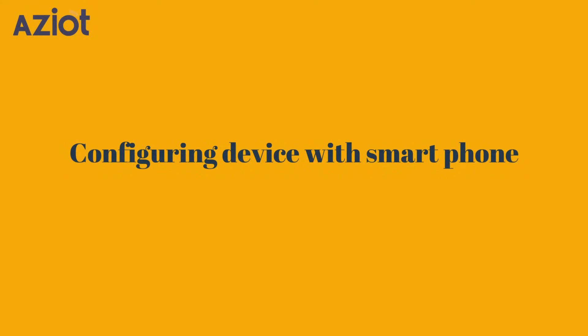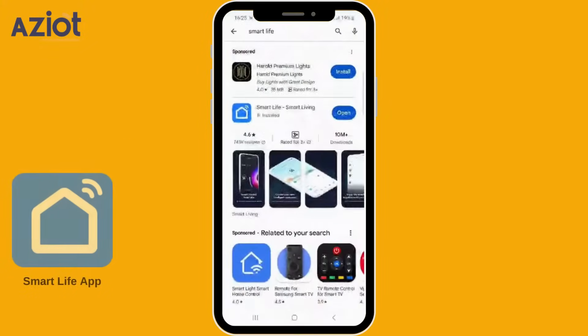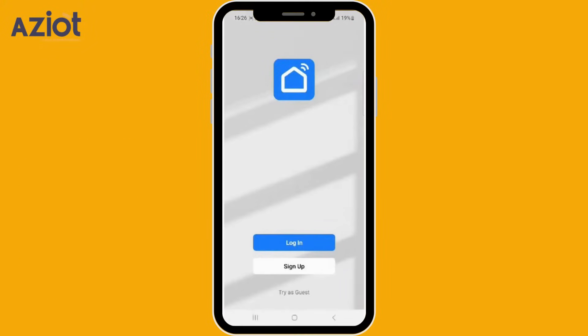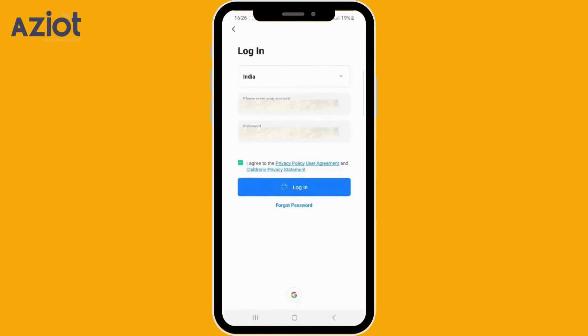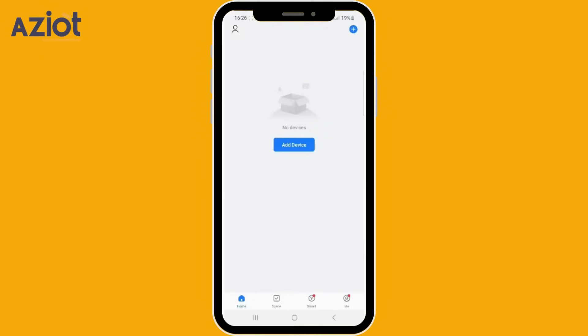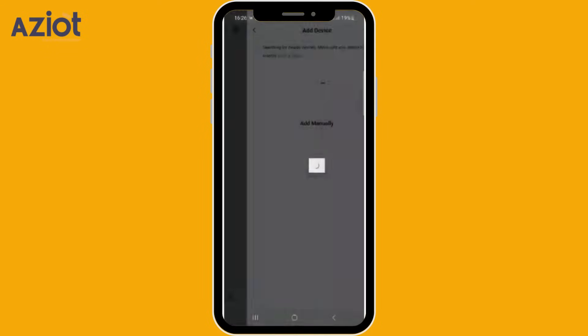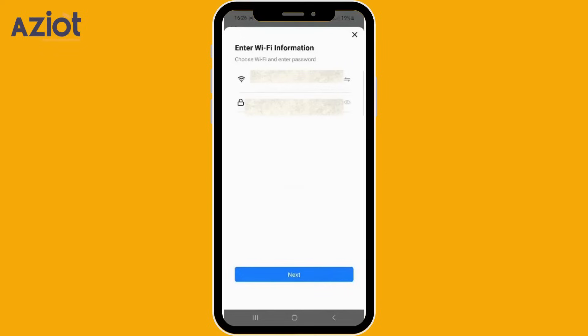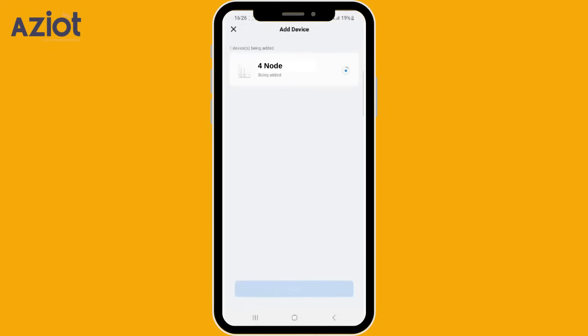Now let's proceed with the app integration. Download and open the Smart Life app. Login into the app. Tap on the plus icon on the top right corner of the screen, then select Add Device. The app will search for nearby devices. Click Add to enter your Wi-Fi name and password, then tap Next. Select the device and click Done.